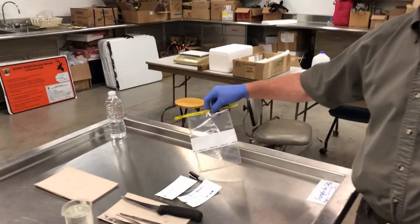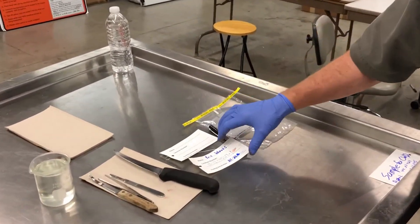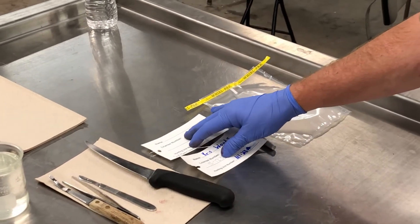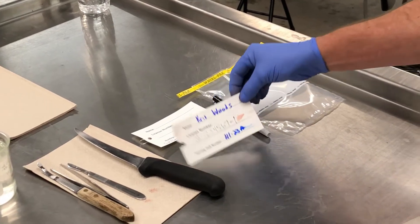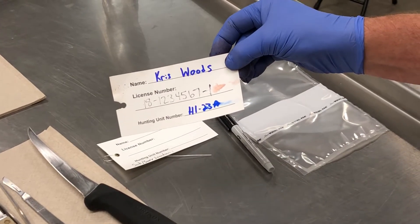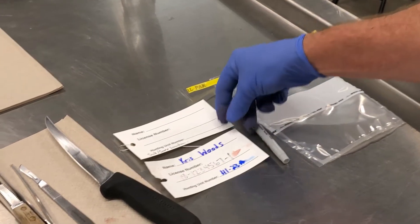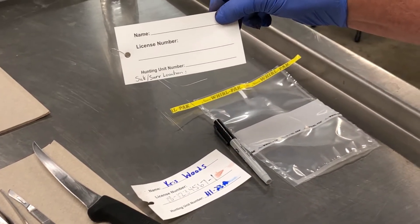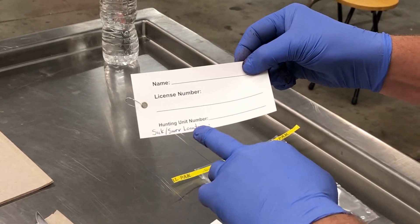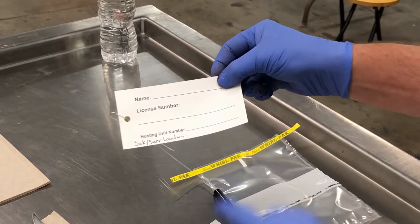Before we get going, I want to mention a couple of things. It's very important that when you collect a sample, you record the information for that specific sample. In this case it's a hunter-harvested elk, so we want the name, the license number, and the unit for that animal. If it was a sick animal, you would record your name, an area, and the exact location for that animal.